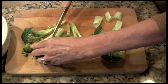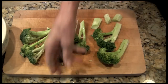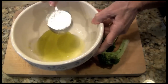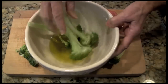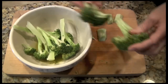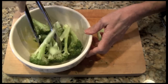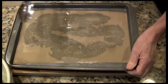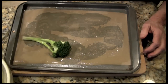It's better to maybe chop this one a little bit. Put your olive oil in the bowl, now it gets salt and pepper after it's roasted.